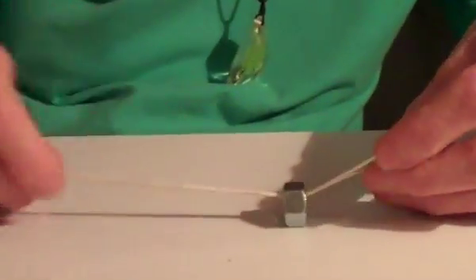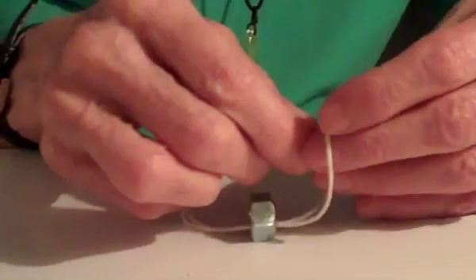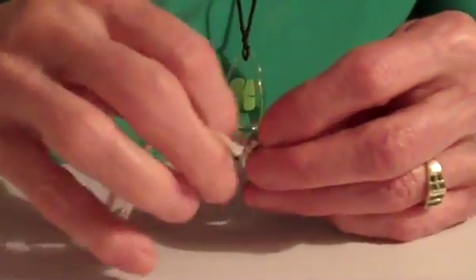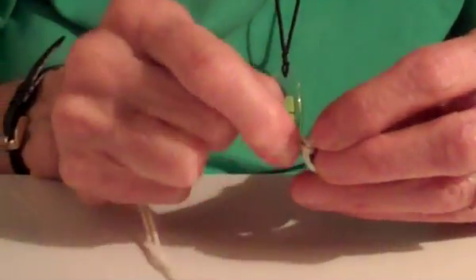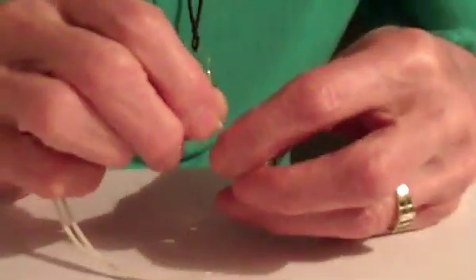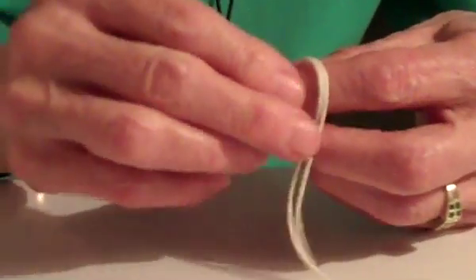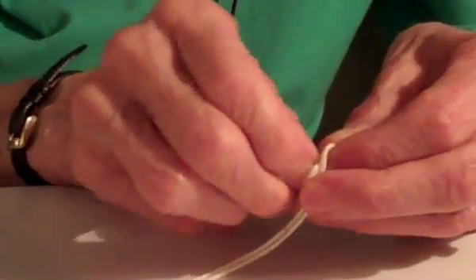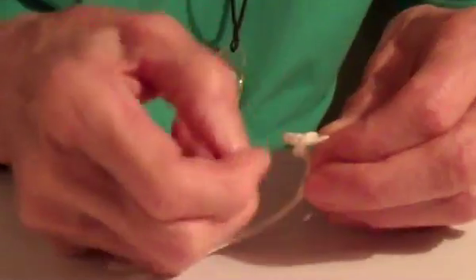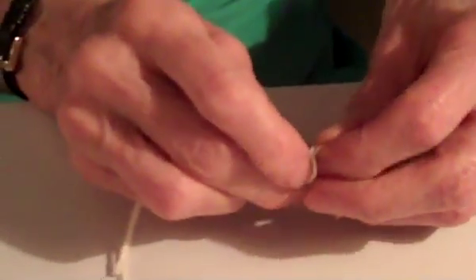Then take the end of the string, put it through the loop, and pull it all the way down to the very end where it can't go any further. Then take your finger and make a little circle to put the thread through, because we're going to make a knot. We want this knot to be as close to the nut — our nut pendulum — as it possibly can be.